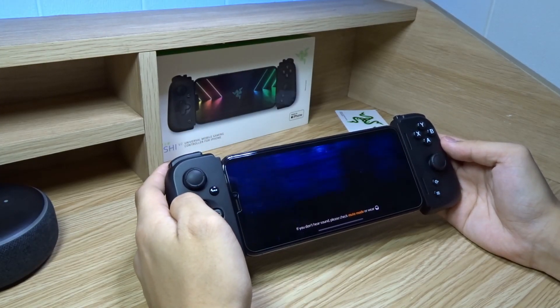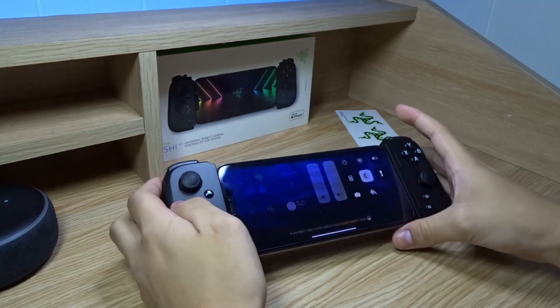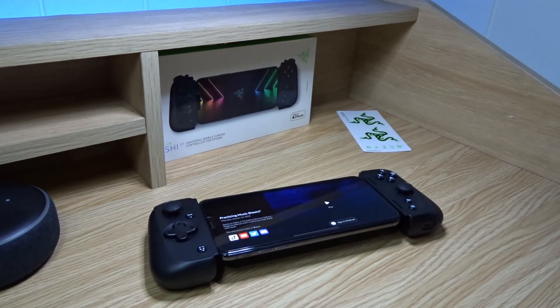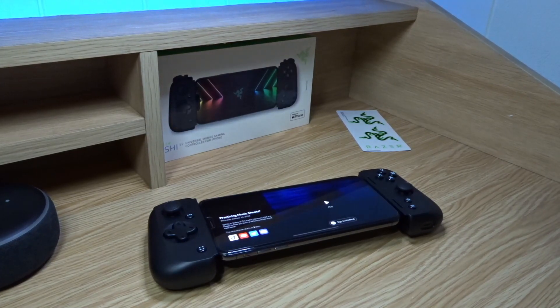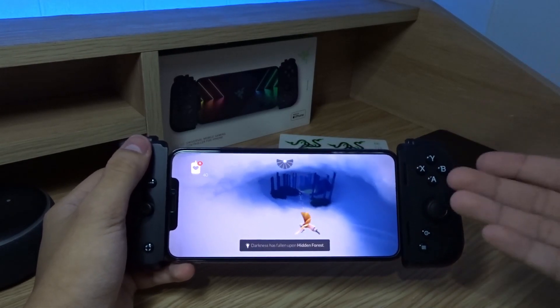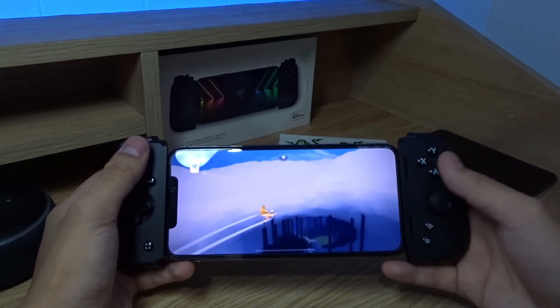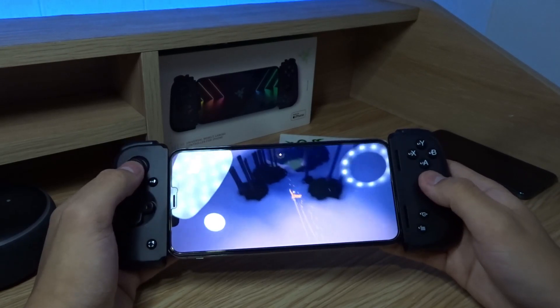For now, I'm going to open up Sky and test it out. Let me lower the brightness of these lamps, bring it all the way down so we don't have any reflections. This is my first time playing Sky using a controller, and having physical buttons is really incredible. It's also really nice that you don't block the touch screen using your hands — it's all on one side.